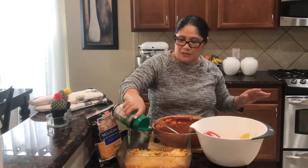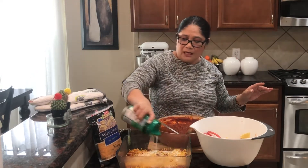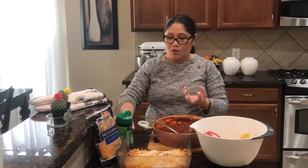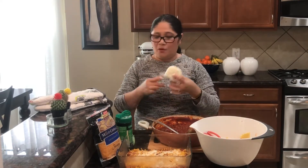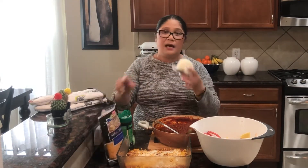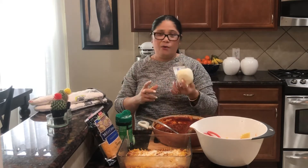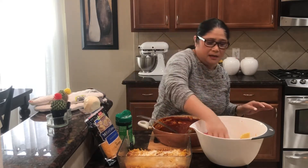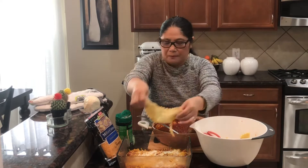Kung meron kayong mozzarella cheese, mas masarap yan. Ang aking mozzarella guys, hindi ko siya gagamitin dahil ang mozzarella ko ay yung bilog. Ito si mozzarella cheese ko guys, pero may mozzarella cheese na shredded - yan masarap si shredded para dito. But ito si bilog, ang gagamitin ko sa aking bilog na mozzarella is for pizza, dahil minsan gumagawa ko ng pizza dito lang sa bahay.